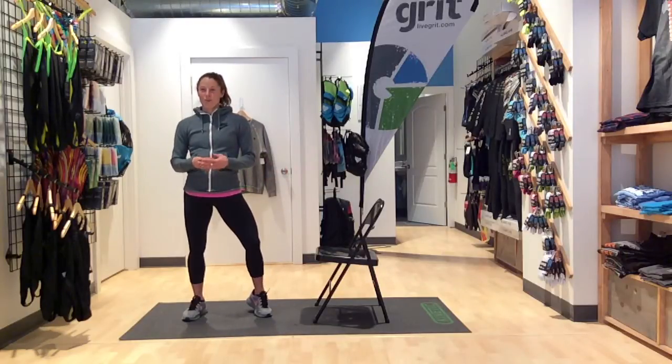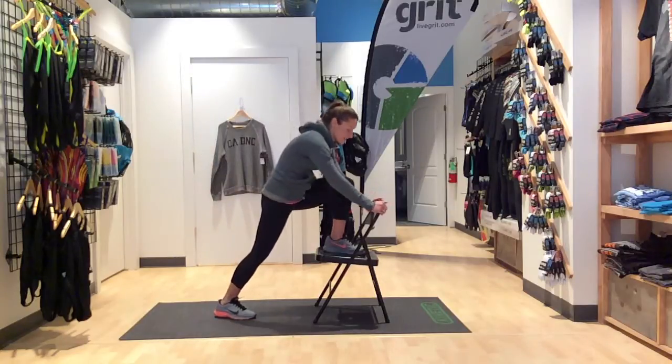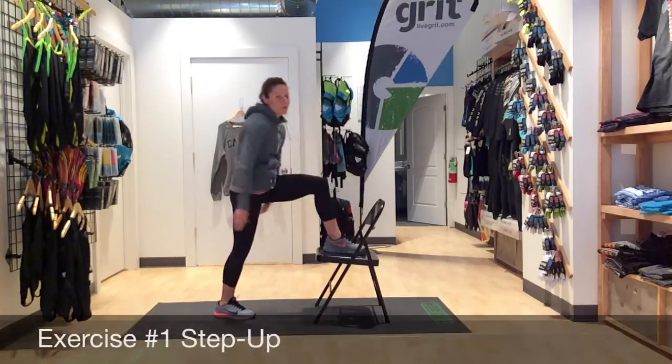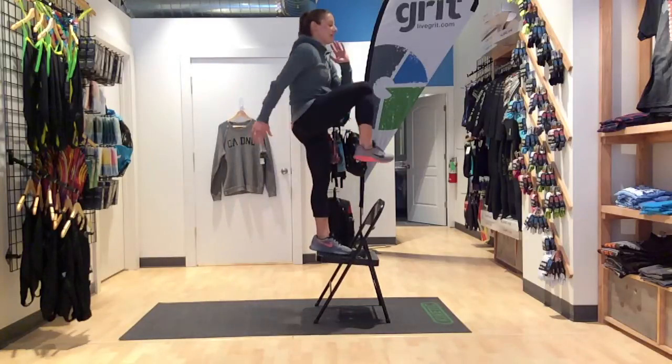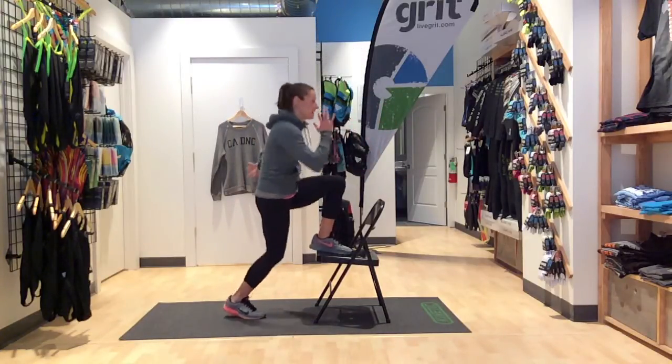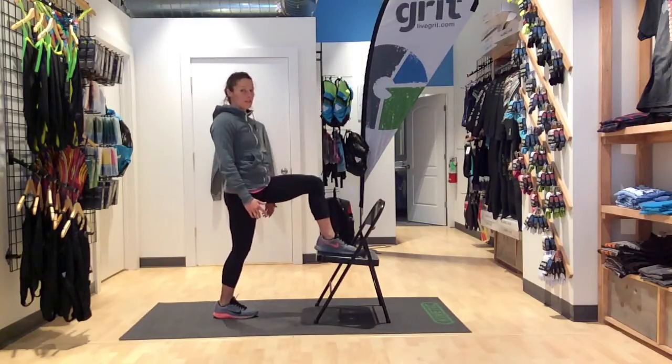Our first workout with this is going to be a step up. You want to make sure that this chair is fully extended and you're going to put one foot on it. You're going to go ahead and step up, drive your knee up, and step right back down. Drive your knee up, back down. Making sure that your whole foot is on the chair.